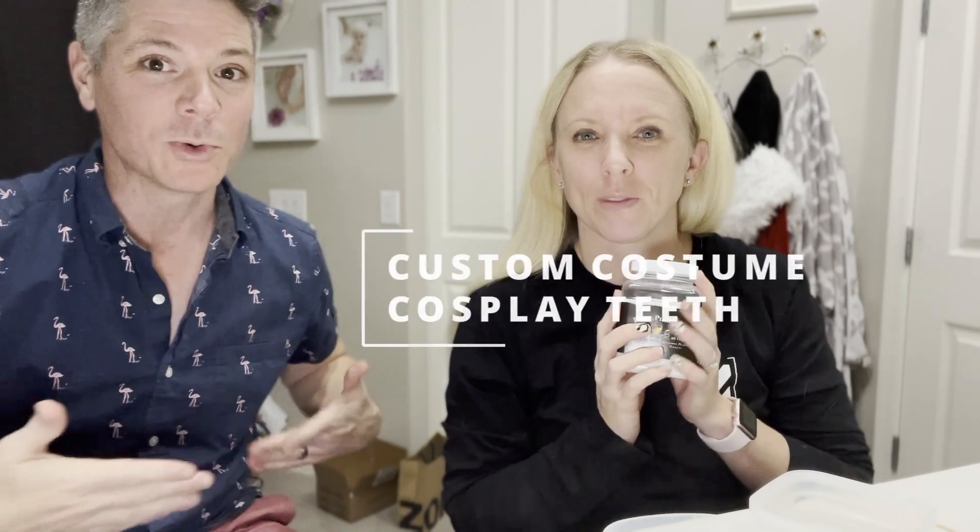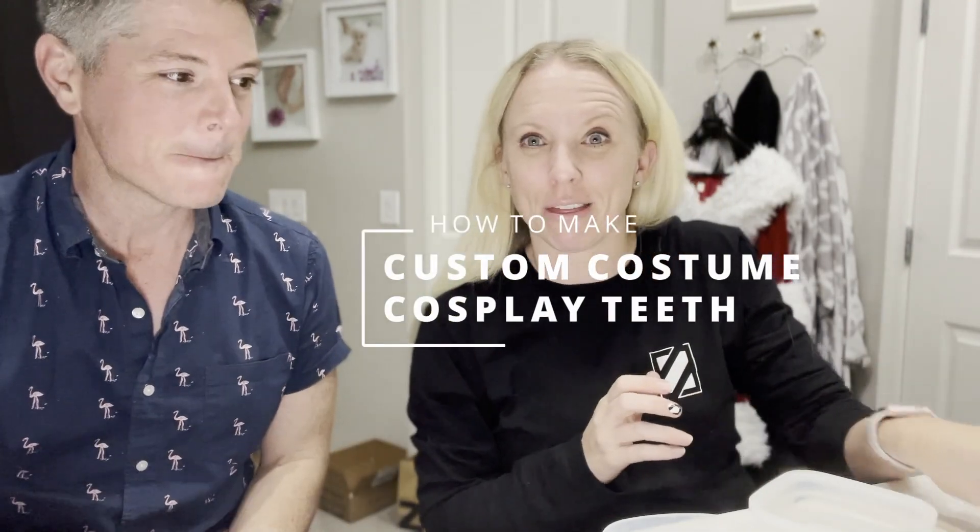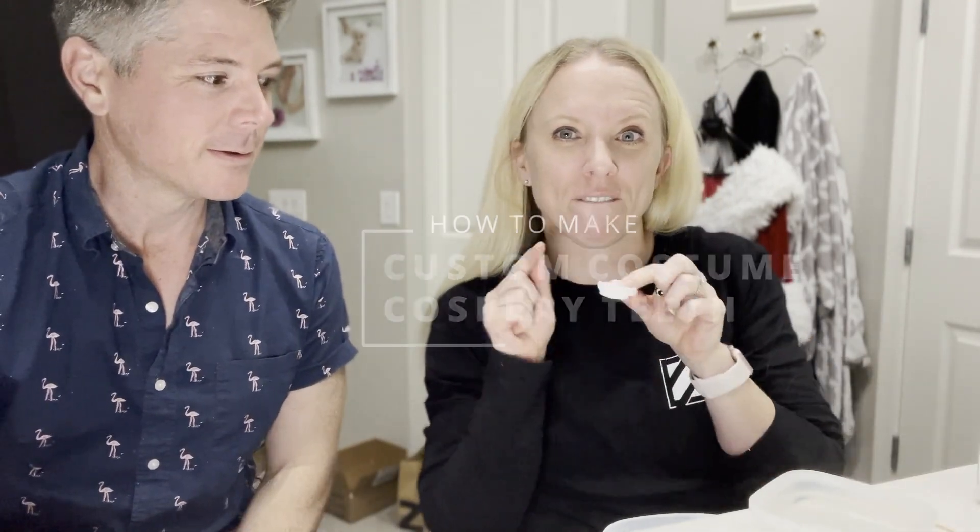Hi everyone! Robbie and Missy here. If you like this video, be sure to hit the like and subscribe, or share with somebody. We're showing how to make Halloween teeth — fake teeth that fit for you specifically. So these were my Whoville teeth that I just made. First try. It's kind of like bunny teeth.